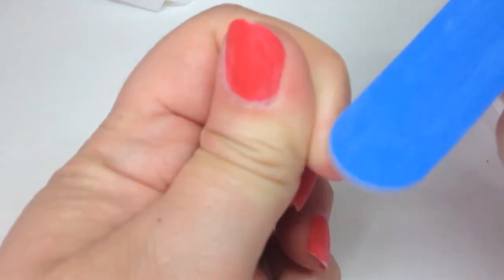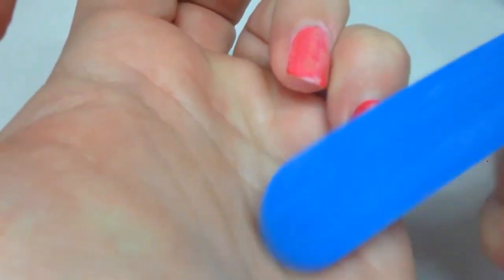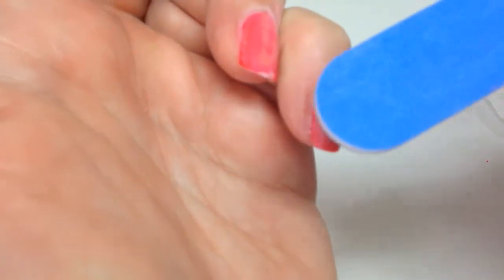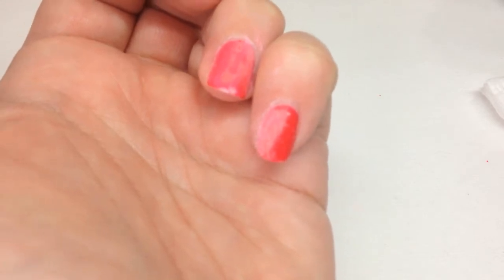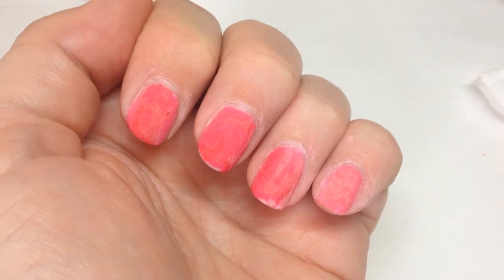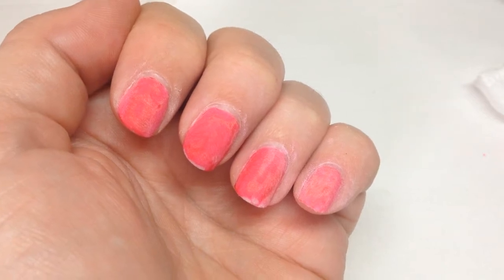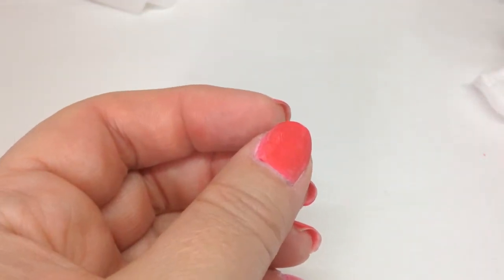This is basically just going to help the removal. I'm just going to very lightly buff off the top coat - just until you lose the shine. It doesn't have to be vigorous, just light buffing to get rid of the shine. I'm going to finish the rest off camera. With CND Shellac I don't buff off the top coat, I just go straight in with the removal. This is a gel polish, so I do buff off the top coat.